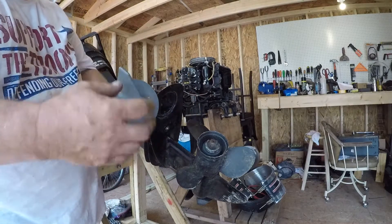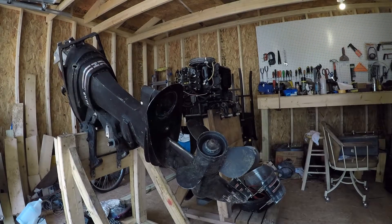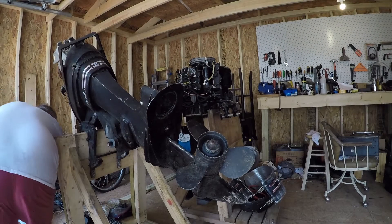It's a good trim tab — doesn't look bad at all. Alright, so there's that one. Put the star back.